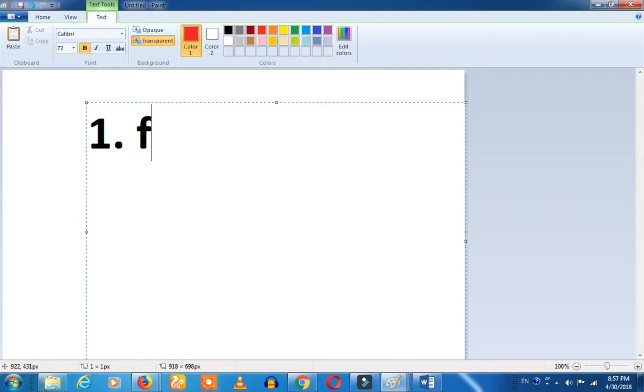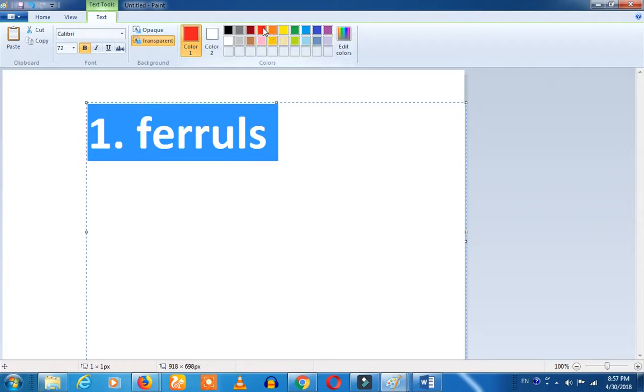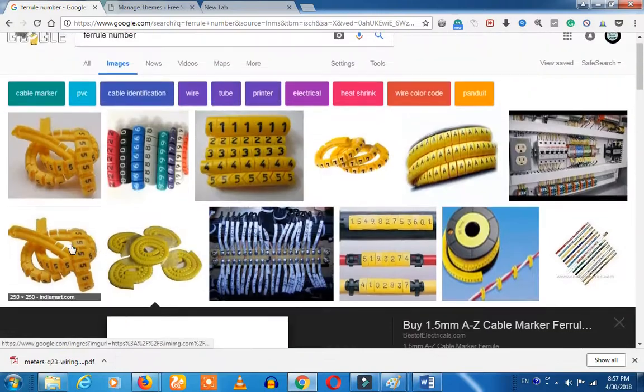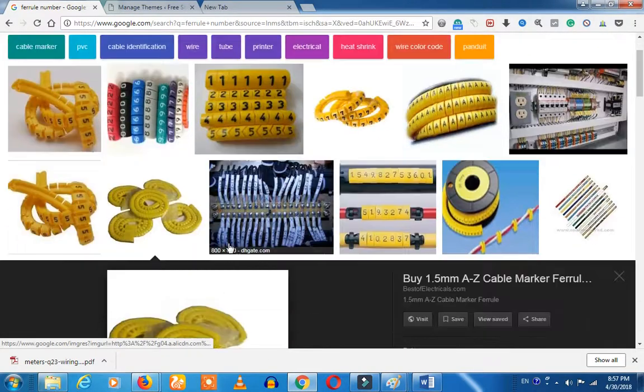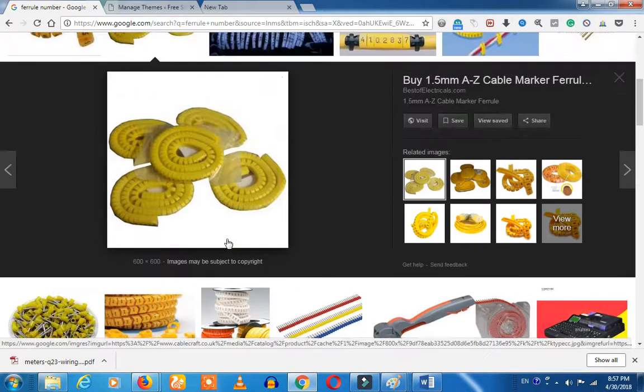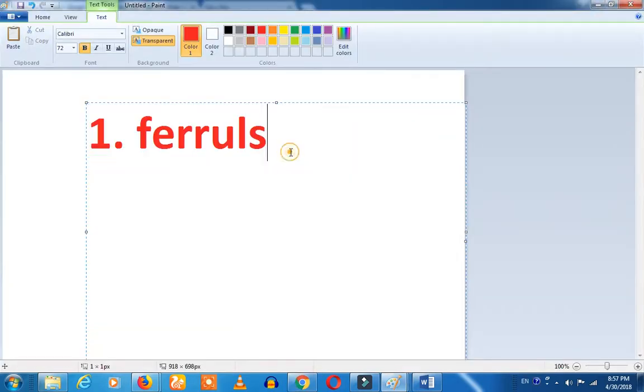The first basic identification method is ferrules. Let's talk about ferrules — what are ferrules? We'll talk about the number markings, S1 and S2. Let's mark S1 and S2 and connect them with a lug — 2.5mm and 4mm, a 4 square lug. This is the first identification method.